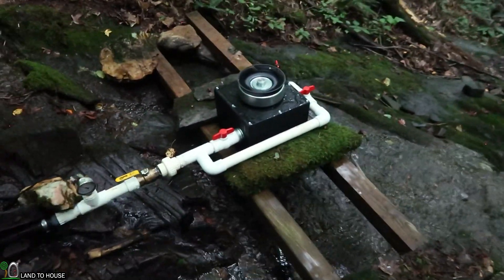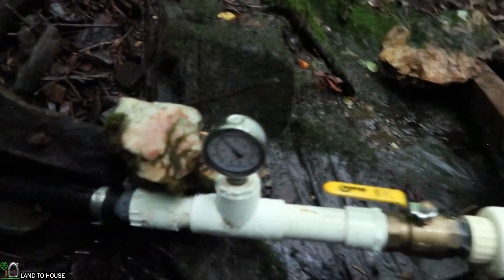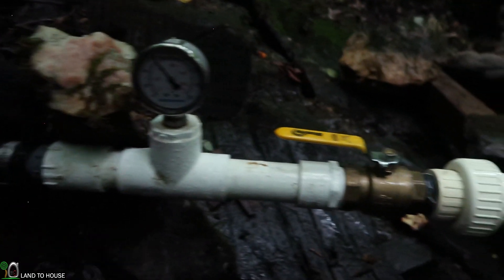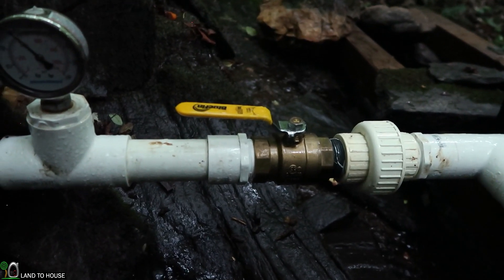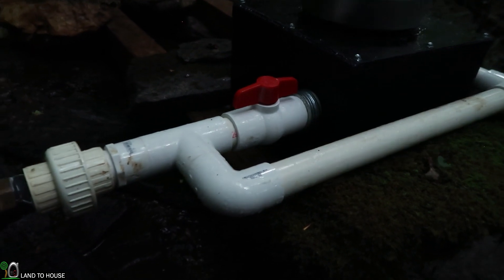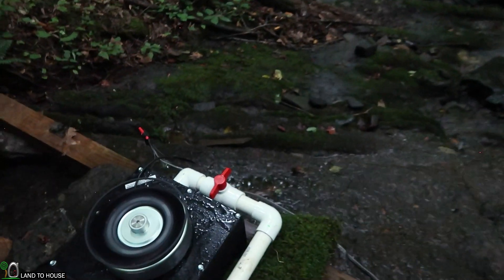Let me run through what we've got. We have a pressure gauge, which is currently holding at about 61 psi. It comes down here to a ball valve so we can turn the whole system off. It's got a union so it's easy to disconnect the turbine for adjustments. Then we've got a split here.